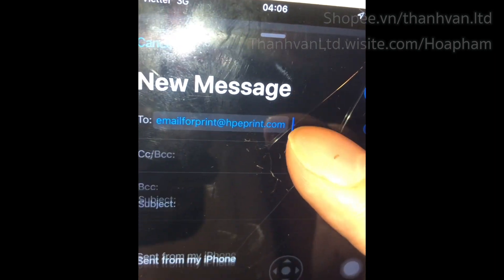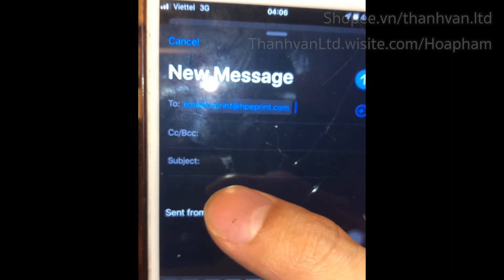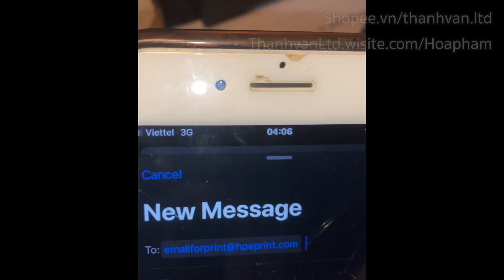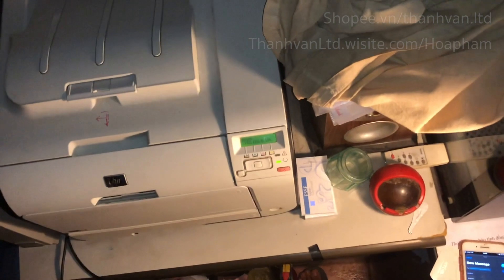I've got an iPhone with an email that's about to be sent. You can see the email is for print — xpprint.com is the email address of the printer. The 3G icon is on, which means my iPhone is using 3G to send the email to the printer.